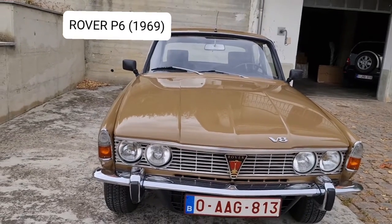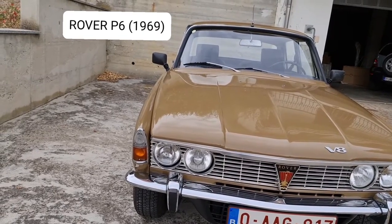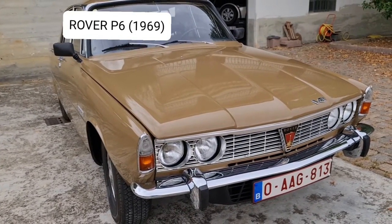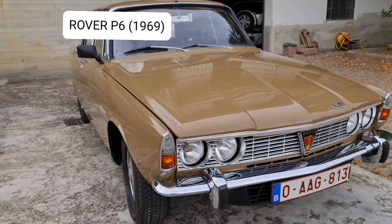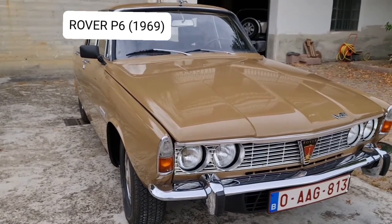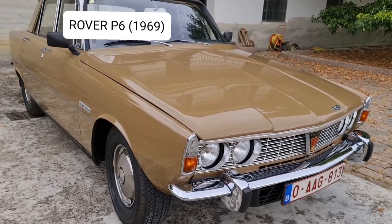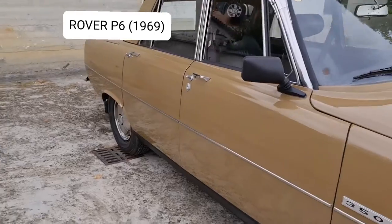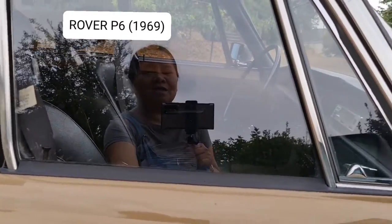The later model had a plastic grille, which is not as nice. This model with the aluminum grille is much nicer. This car was bought in 2013 in the Netherlands, and from 2013 it has belonged to his Oldtimer Car Collection. Originally, the car came from Switzerland — the first owner was from Switzerland.